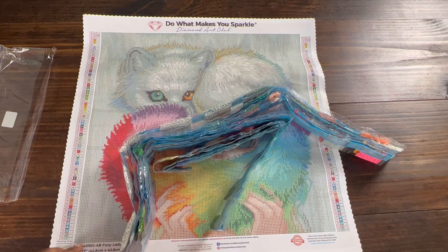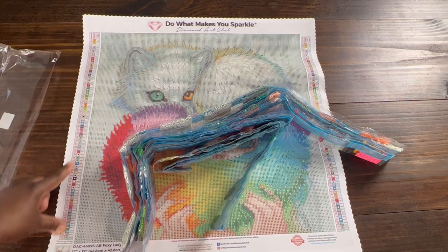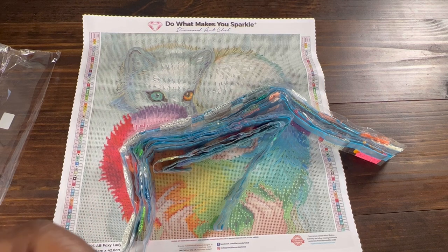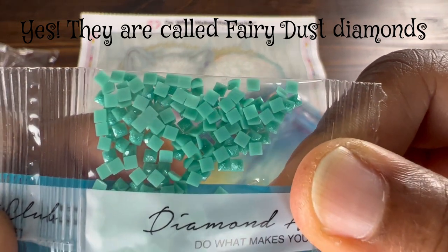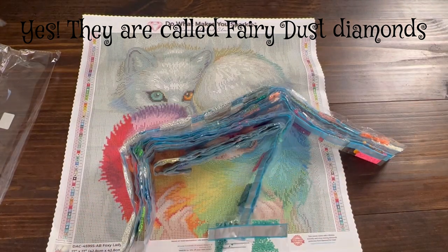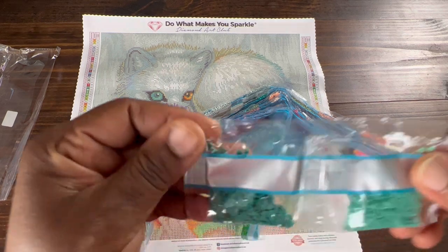It has three ABs — anything under 150 is AB — and then it has one special drill, which is what's in my hand. It looks like a fairy dust diamond. It's got little glitter — they call those fairy dust diamonds, I think.